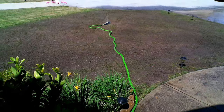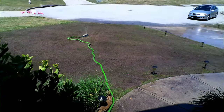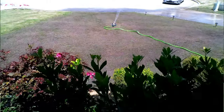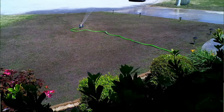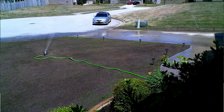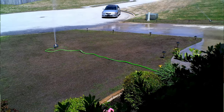Next thing you want to do is water the heck out of it. Just when you thought you watered enough, you want to keep watering. I watered the lawn every day for about 10 days straight. On the second day after it settled I had some rain coming into my area and this definitely helped me water it in. You want to water it in to make everything settle to the ground. I also came back on the third day just to make sure everything was still there and leveled.